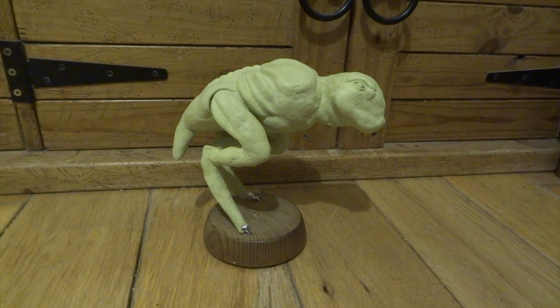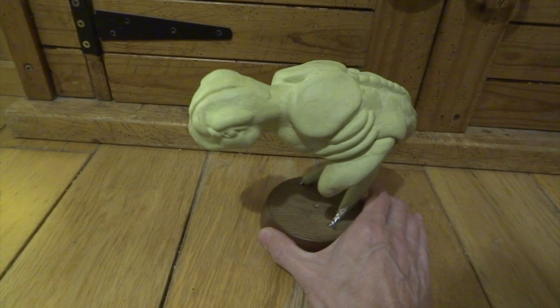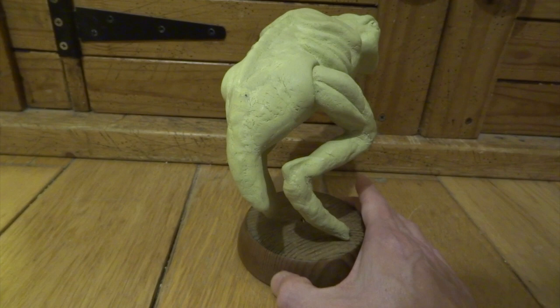Next I carried on using milliput to bring out some of the main features like the shoulder blades, the rib cage, and a bit of the spine. I've also done some facial features. I started by rolling a couple of balls for the eyes, let those dry and then positioned them, stuck them on with glue and then made the eyelids and things around them.